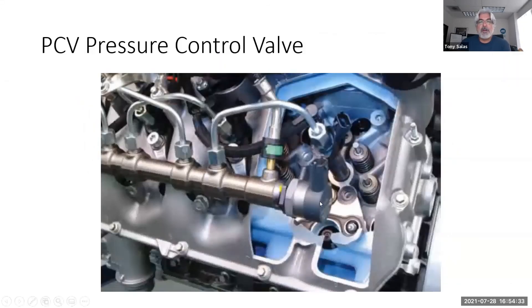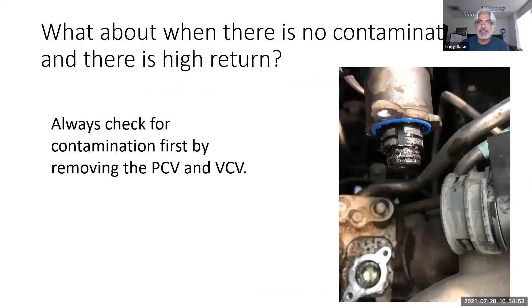There's a better view of the PCV — you can see the return line coming off it too. It's easy to get to; you might have to go through the fender well and take the wheel off. When there is no contamination but there's high return, that could be an injector issue — but also make sure you check the VCV. There's a picture of a VCV that might be contaminated, so check that as well.